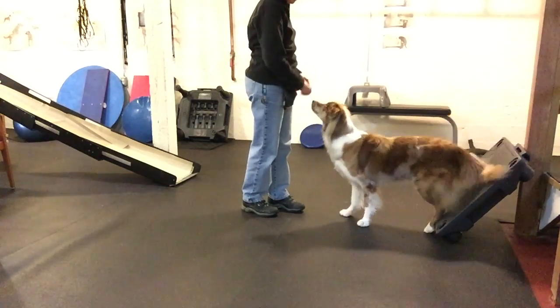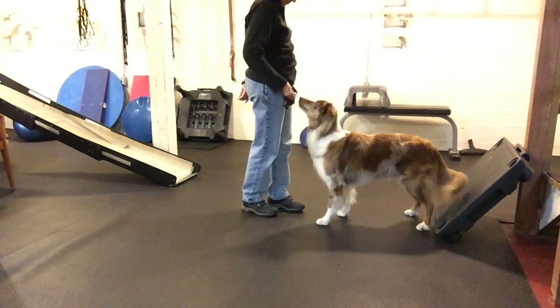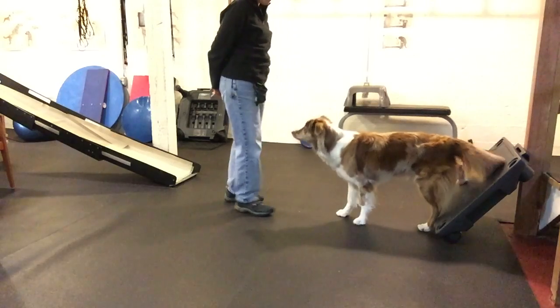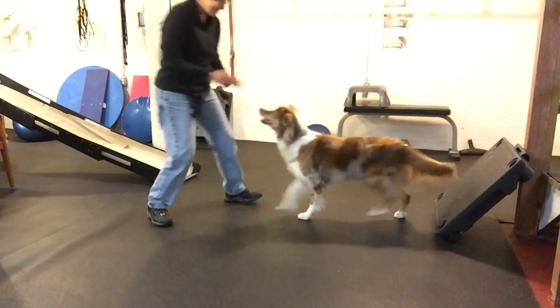I'm not really after a handstand or anything like that. We're just having a little bit of fun on a little bit more slick of a surface, and as usual she's doing a great job.